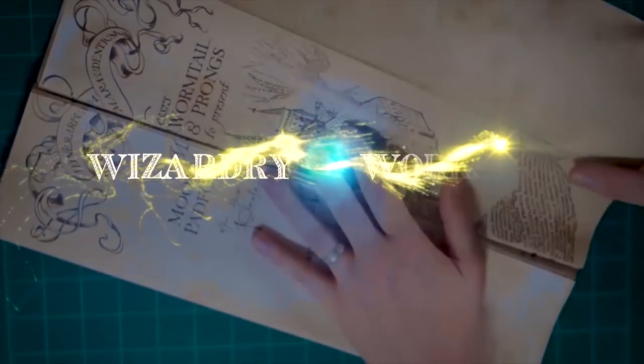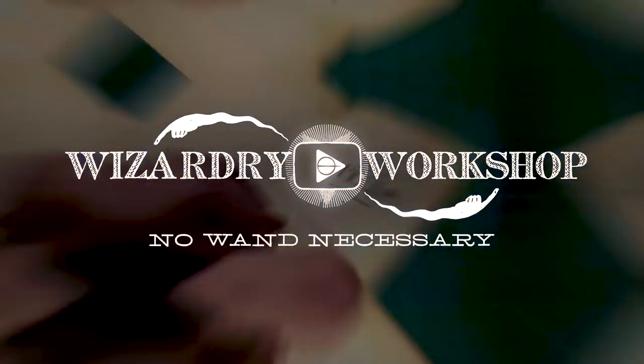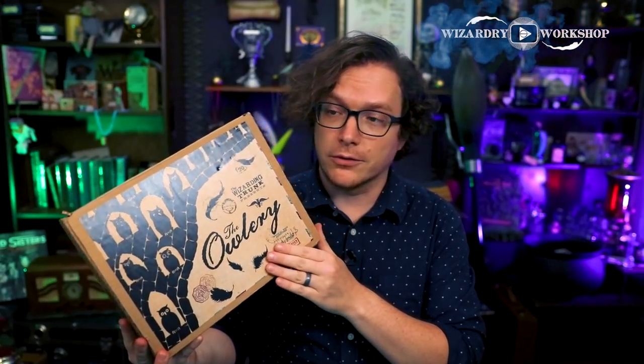Hey everyone, I'm Danny, and welcome to Wizardry Workshop. Today I am going to be opening the next Wizarding Trunk box. This is the Owlery box.